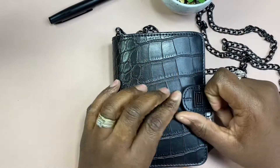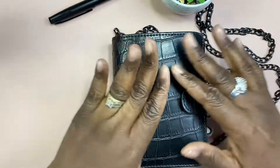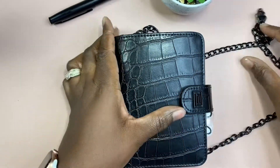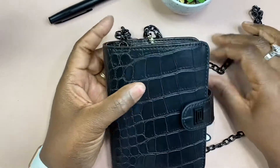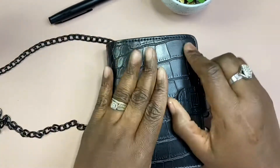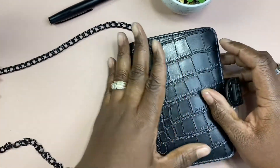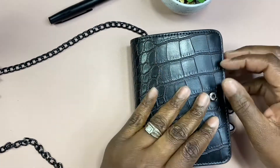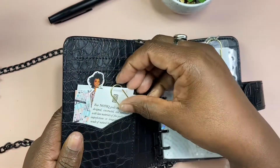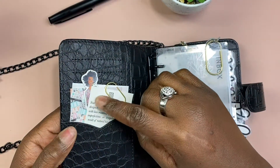Hi everybody, this is your girl Diamond here with a Notique pocket flip-through. I just want to show you what I came up with thus far. I'm using it and this was my new edition from Notique. The chain is everything right now, so I have it in my bag with the chain on just in case I want to pop her out and put her on my shoulder. This is the black croc and I don't have much in my pockets over here.